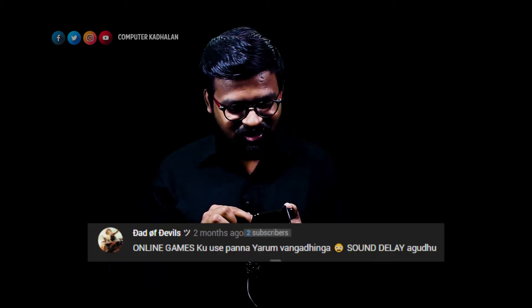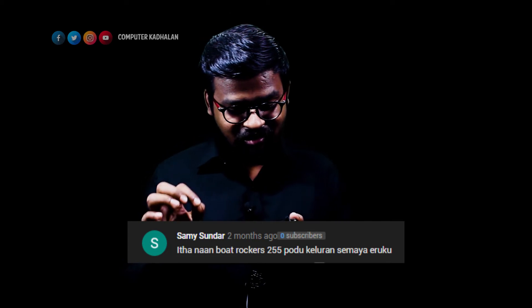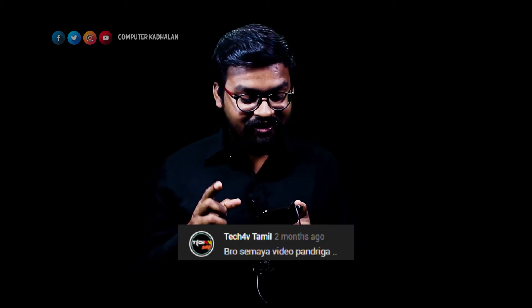One friend said that he uses Boat Rockerz 255 and mentioned a sound delay. He always has a sound delay while listening. He is using earbuds and I think it is comfortable — shoutout to Praveen and Tech TV Tamil.